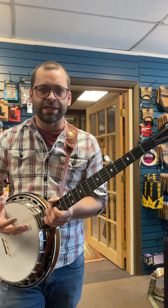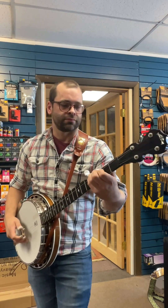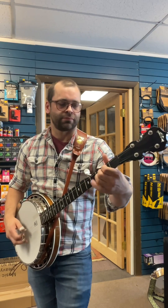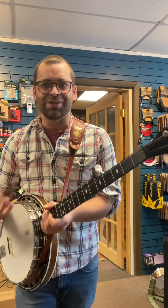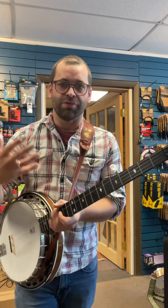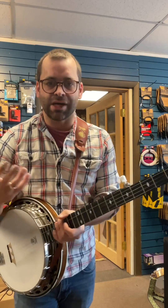Scruggs style will take the core parts of the melody and mix it in with rolls and licks. Melodic style will keep a lot more of the melody, but in order to keep your right hand flowing and to avoid the low sustain on the banjo, it'll spread the melody over more strings. So you won't normally have more than one or two consecutive notes on the same string.